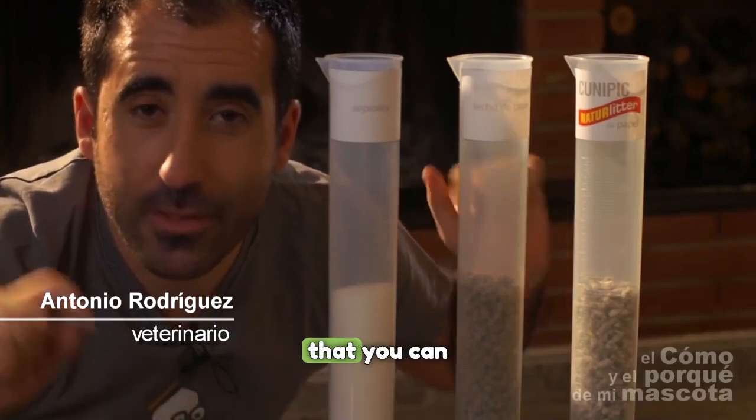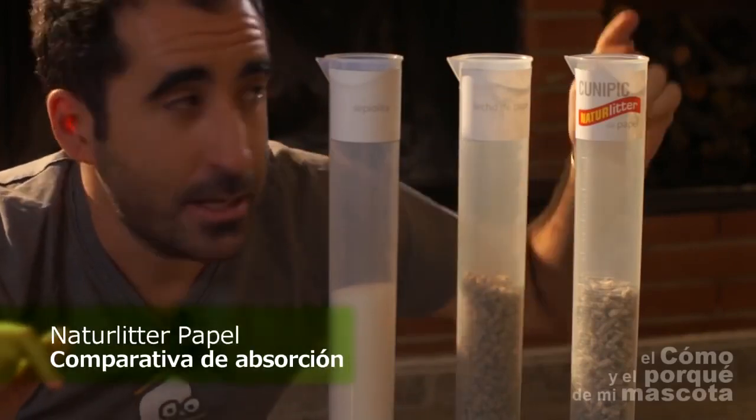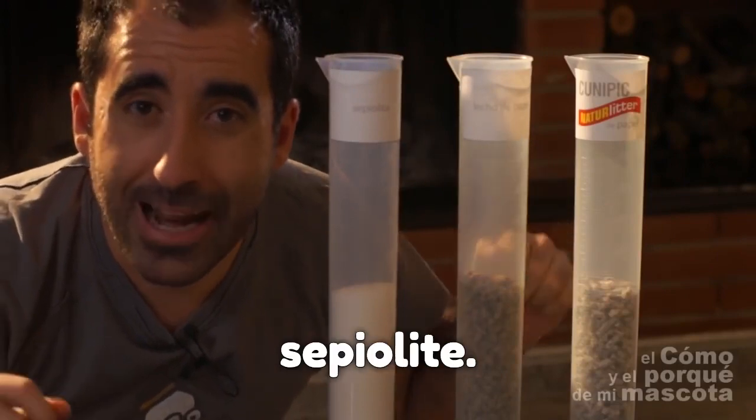We're going to do an experiment that you can repeat at home. Here are three test tubes: the first one with natural paper litter, the second one with another paper substrate, and the third one with sepialite.